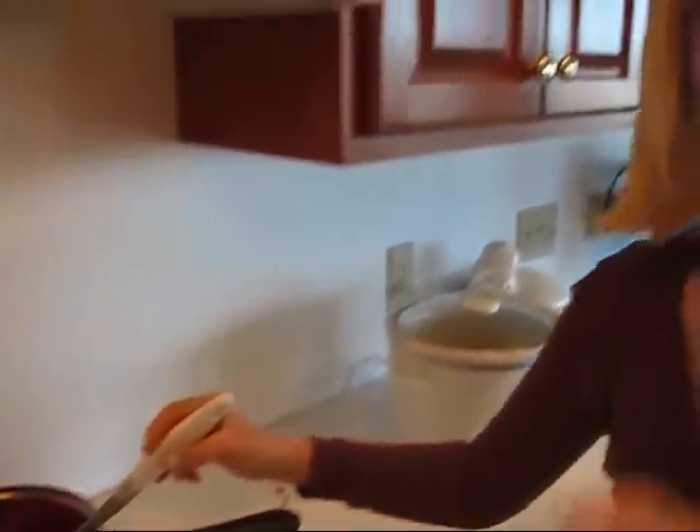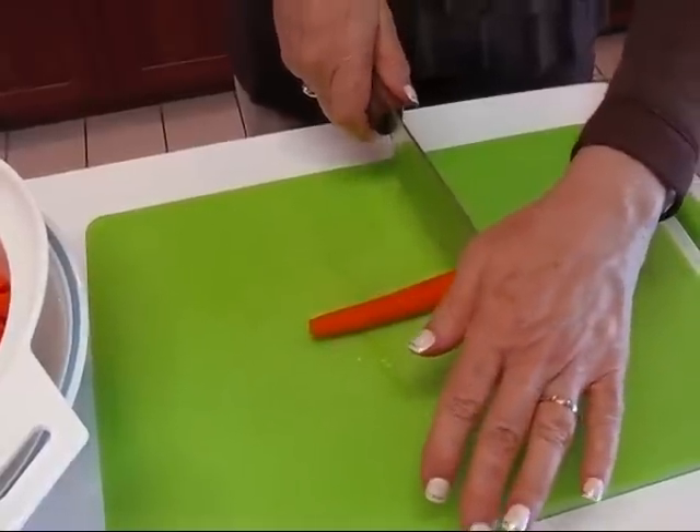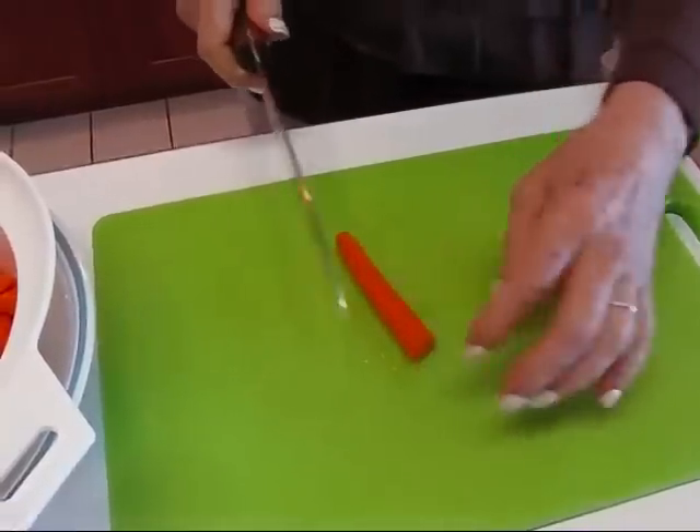We need to boil it for five minutes and then when it's boiled five minutes, we'll bring it off the heat and we'll start doing something with our carrots. In the meantime, we'll prepare our carrots. What I have done is just to make it easier, I cut it in half and then each one of these I cut in half.